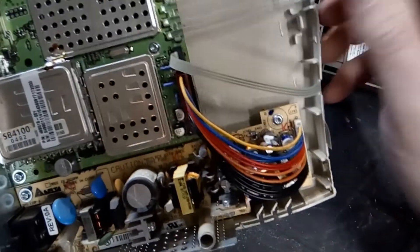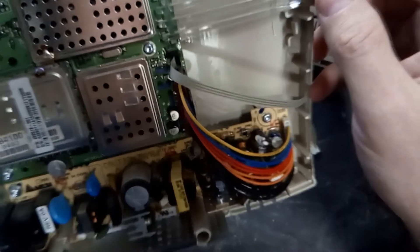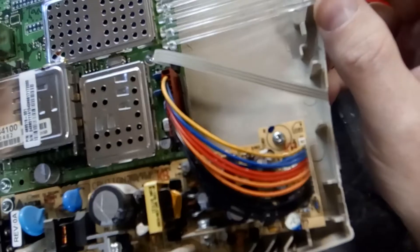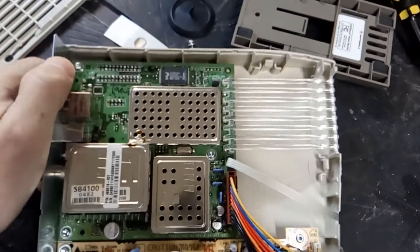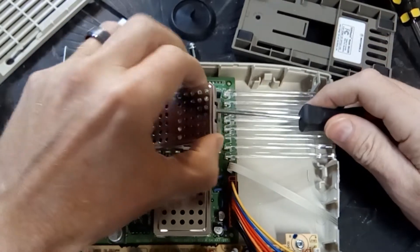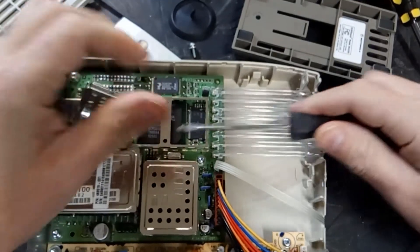Here's the main board - yeah, that's pretty cool. Let's keep going. Obviously these are all shielded.